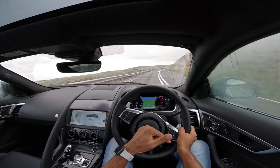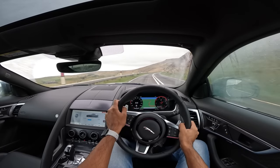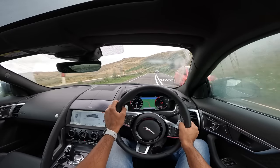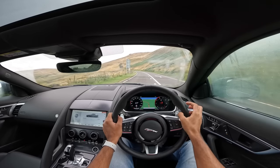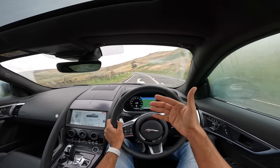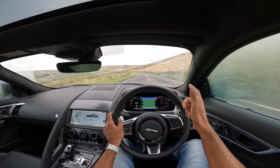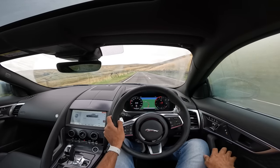The R-trim produces 575hp and does 0-100km/h in around 3.6 seconds. This P450 takes 4.4 seconds and has a top speed of 285km/h, and the P300 takes around 5.7 seconds. So if you're looking for the fastest F-Type, you should get the P575. The V6 3-litre engine has been discontinued, making this the middle ground, and in terms of performance it's absolutely breathtaking.